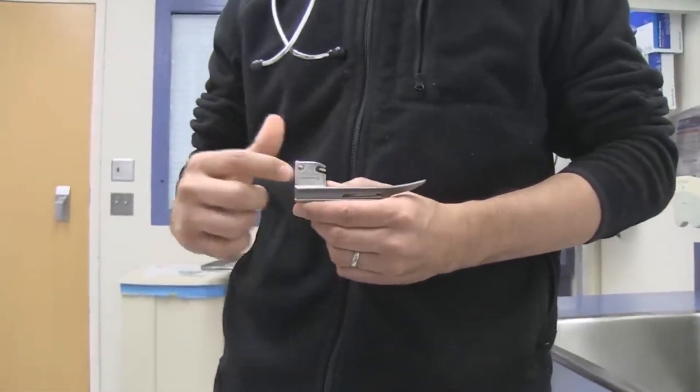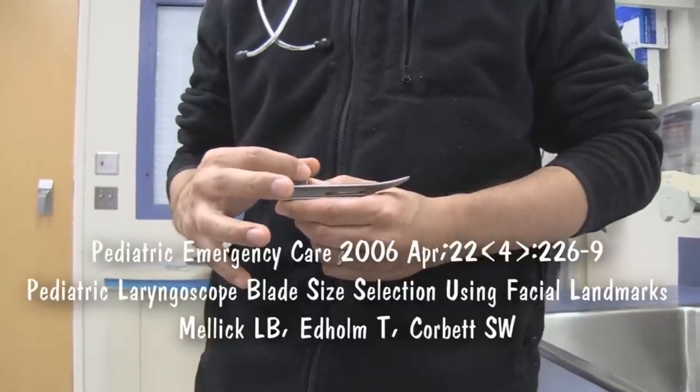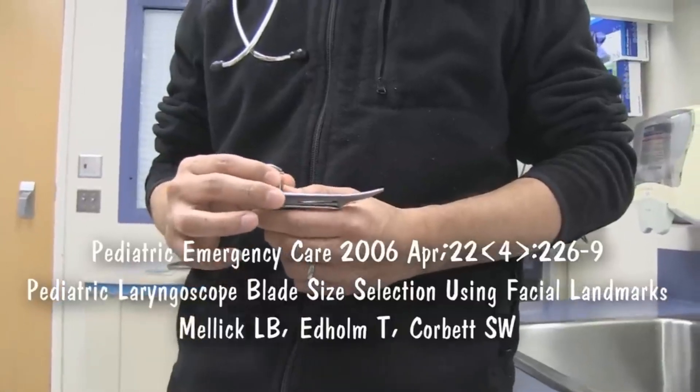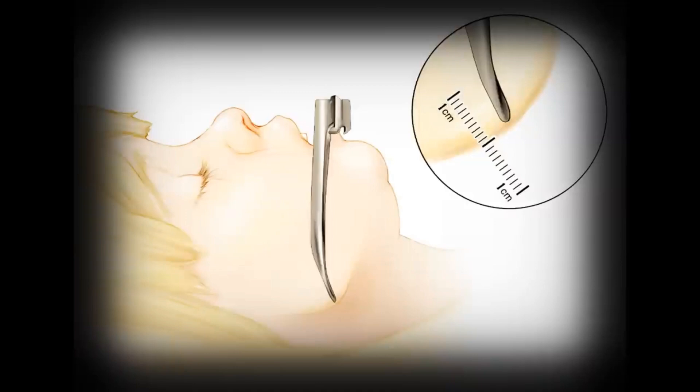The theory is that if you place the base of this laryngoscope blade at the central incisors externally — the upper central incisors — the tip, the distal portion of the blade, will be plus or minus one centimeter to the angle of the jaw. And that's the correct blade length. Based on her age, this is a starting estimate as to whether this will work, so let's place it next to her and see if she needs a bigger or smaller one.